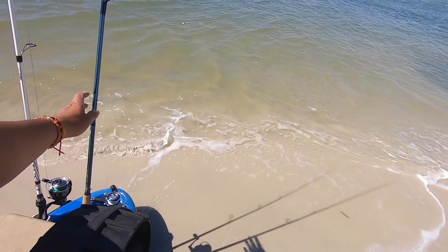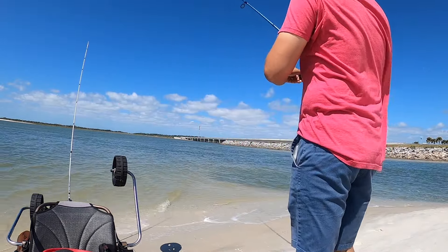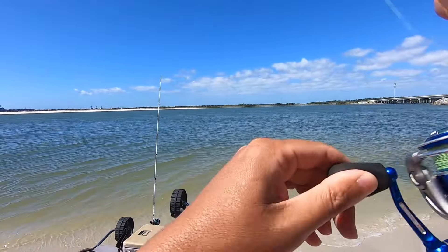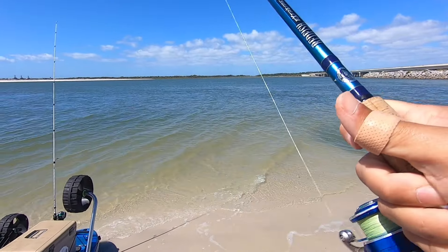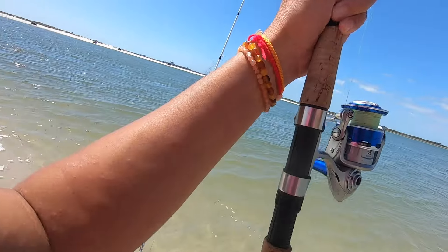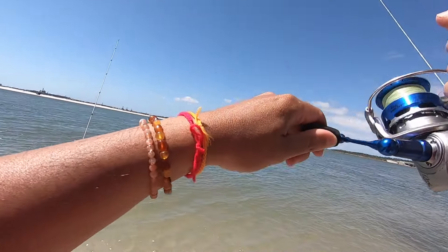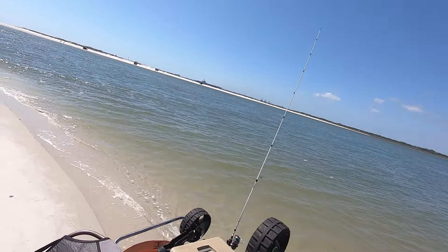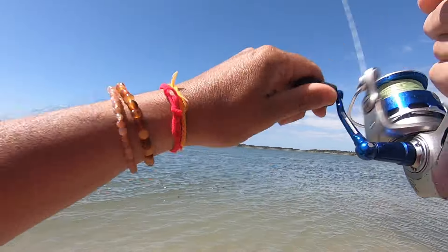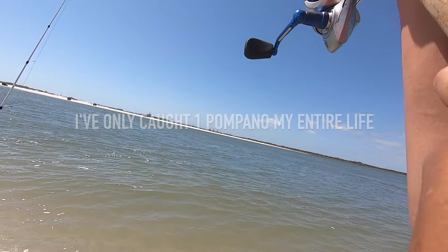We've got a fish guys, not very big though. He got off - damn, decent one. Let's hope it's not a shark or something. Let's hope it's a pompano, come on baby! And let's hope it doesn't get caught in my line because it's heading out to the ocean.